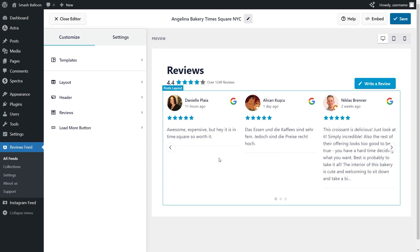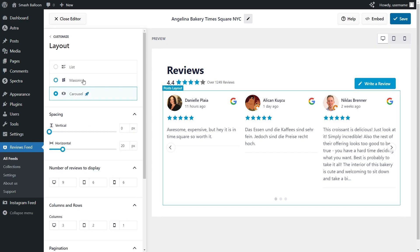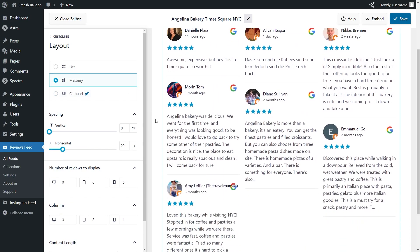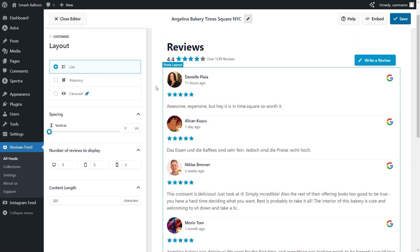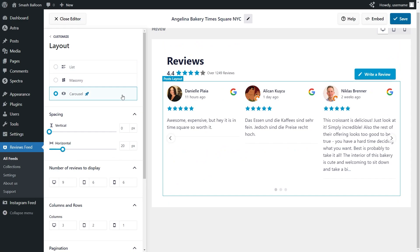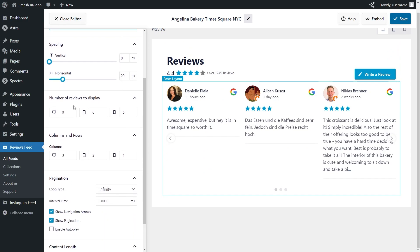But before we do that, let me show you how we can customize this. On the left hand side, under the customize tab, go into layout. Inside this menu, you can find different options to customize the layout of your Google Reviews slider. At the top you'll notice we have the carousel layout selected, which allows you to swipe through reviews. We also have the masonry layout, which displays reviews in rows and columns, and the list layout, which features reviews in a single column. For this tutorial, let's continue with the carousel layout.